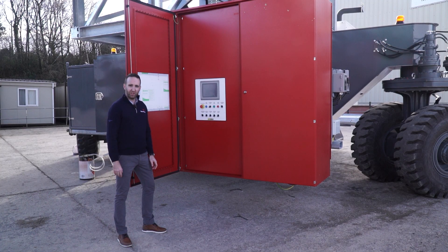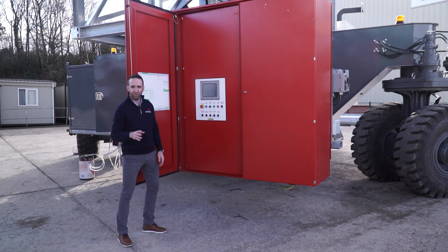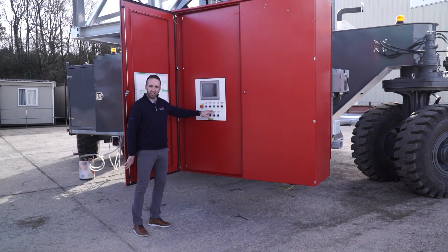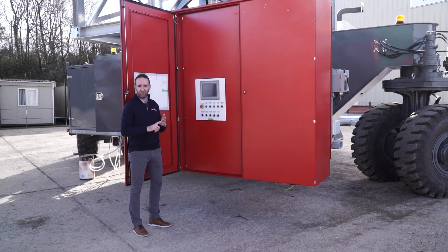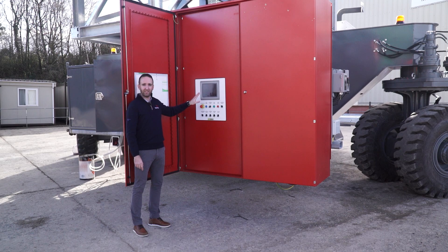A key part of this shiploader is the integrated IP66-rated electric control panel. As you can see behind me, there's a fully customized unit specifically for this mobile shiploader. This incorporates a multitude of easy operational features, including a robust touch-button system for easy access, showing all the features and benefits for operation, maintenance, and fault finding on a very easy, well-laid-out touch-screen system.